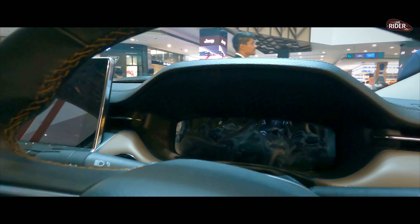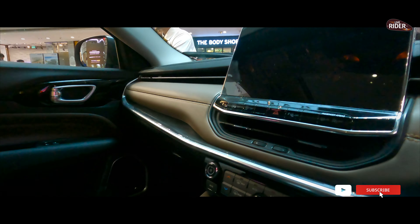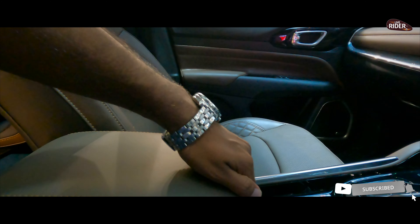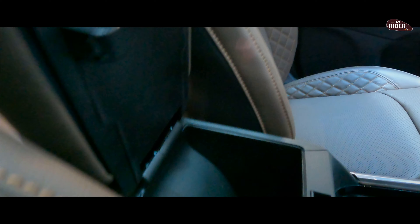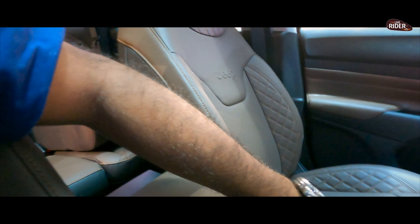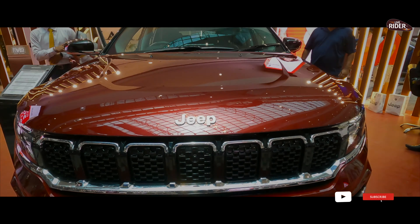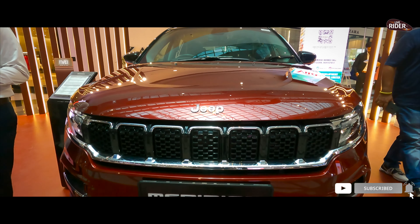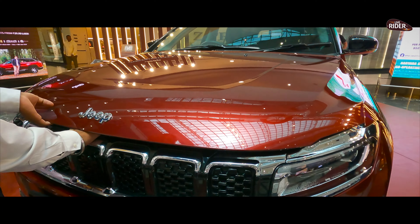This is the speedometer. You can see the handrest here — there is a deep lockable storage space. You can close it and it will be locked. You can see the storage space and also the engine from here. I have requested them to open it once again.